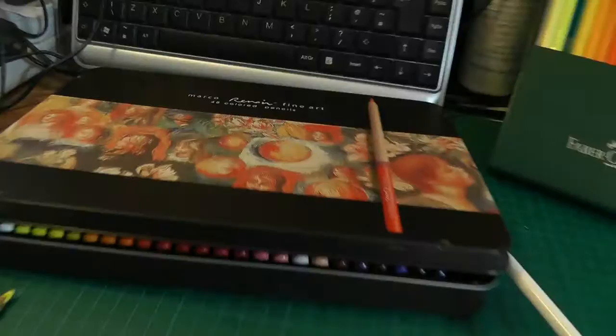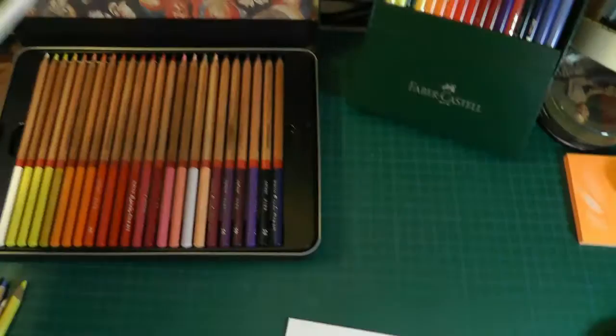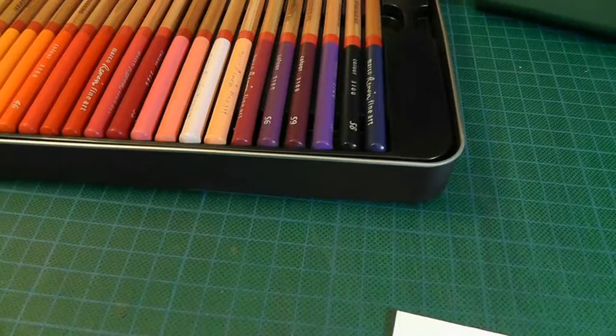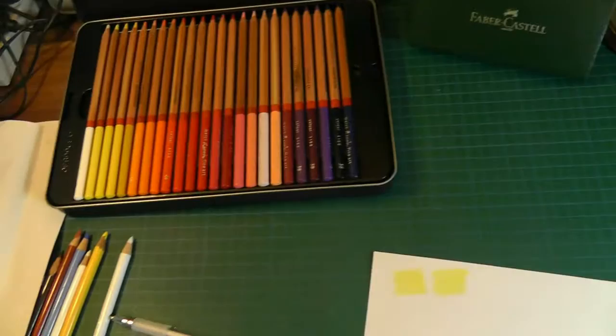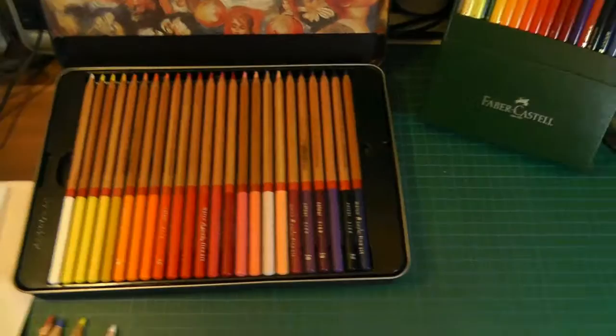The other thing I got to do — I paid £19 for these. What they are is Marco Renoir fine art 48 coloured pencils from China, and they come in a tin box with two layers. The packaging was horrendous — it came from China in just a plastic bag, and how it got through the post office without being damaged I've got no idea. I thought the packaging was very, very poor.